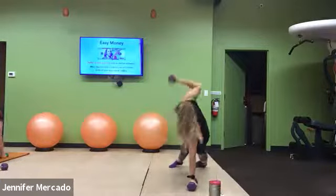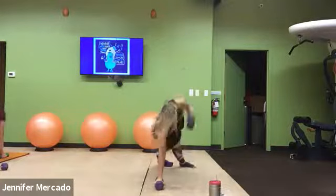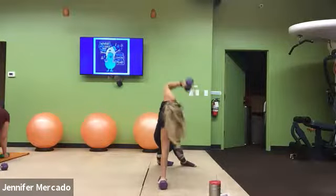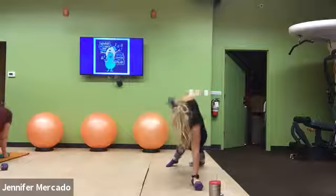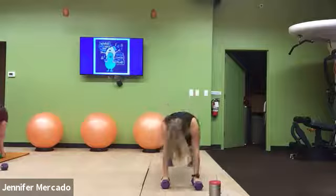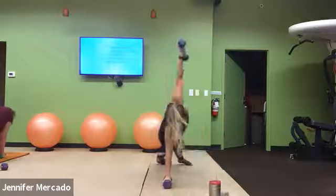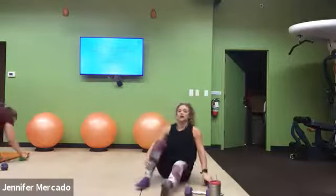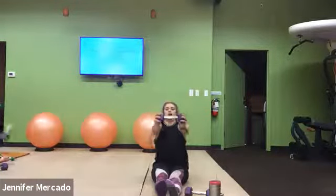Over halfway, come on. For five, for three, last two, one — we flip on our butt. Chest press, overhead press. Burn those shoulders out. Come on.